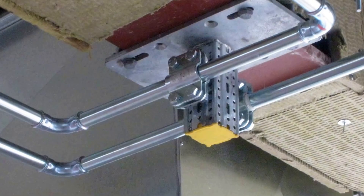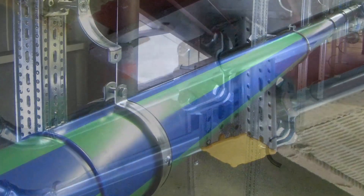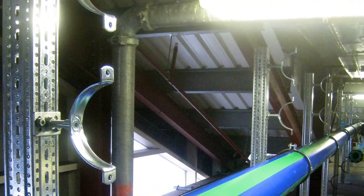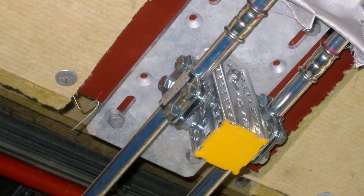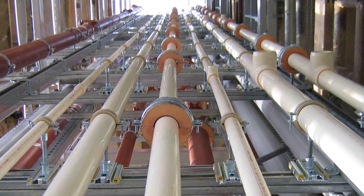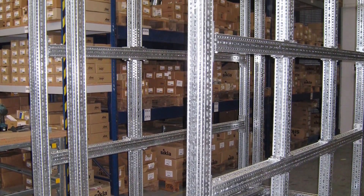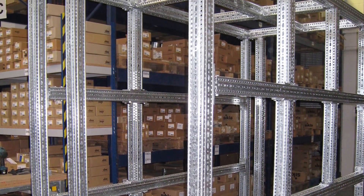Framo 80 is an extremely versatile modular secondary steel system. Whilst there are many variations of Sickler components, the Framo 80 system remains extremely compact and user friendly. Three dimensional framing can easily be achieved with the use of just a few components. Let's have a look at some of the common components and connections.